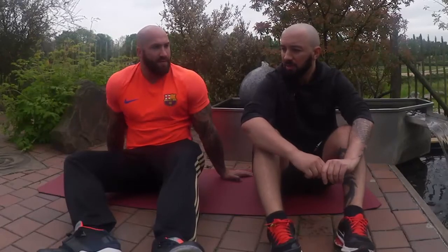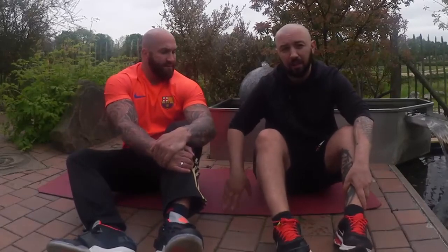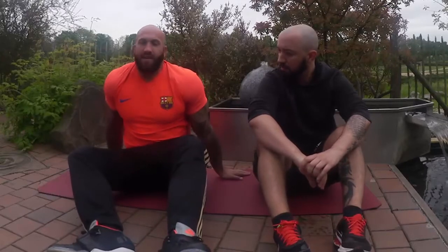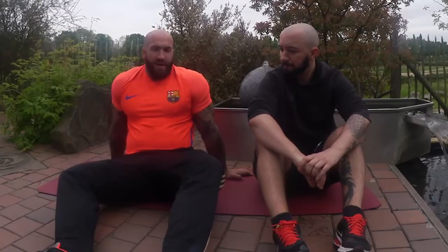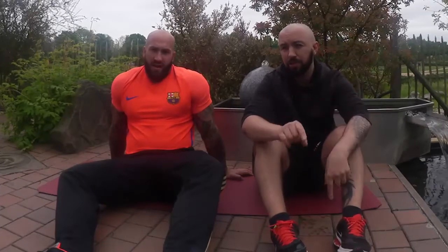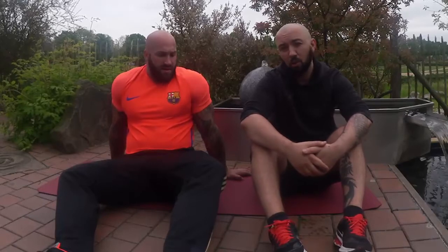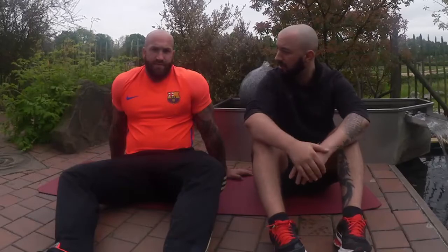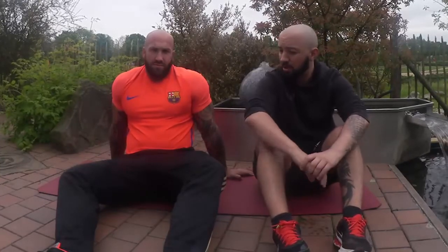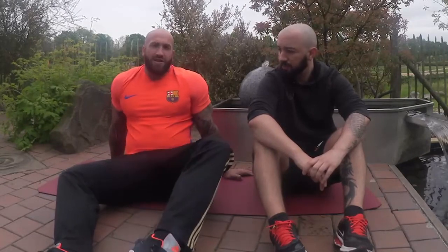Wenn man auch trainiert, braucht man es auch. Also wer vielleicht schon eine billige hat und unzufrieden ist, dem kann ich das ruhig mal ans Herz legen. Die fängt halt sehr viel Kraft auf – also wenn man hüpft oder so, die federt richtig und nimmt die ganze Kraft auf. Es gibt auch mehrere Varianten dieser Matte – es gibt auch Matten, auf denen man speziell mit Sprungseil drauf springen kann, sogar mit Stahlseil. Ich verlinke euch alle möglichen Varianten unten in der Beschreibung. Da findet ihr die Amazon-Links und die Homepage von den Leuten mit allen fachlichen Daten – wie dick es ist, welche Materialien das sind, wie schwer das ist.